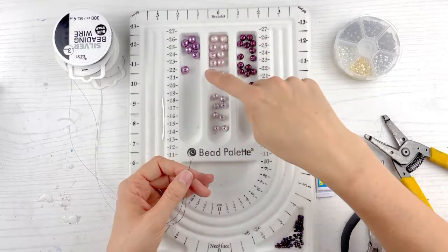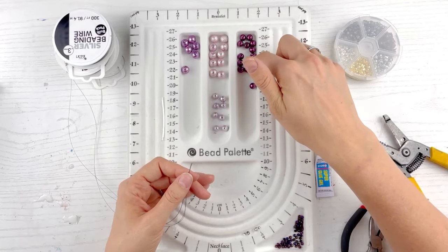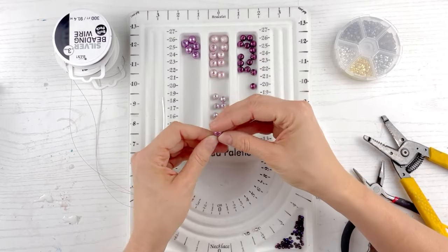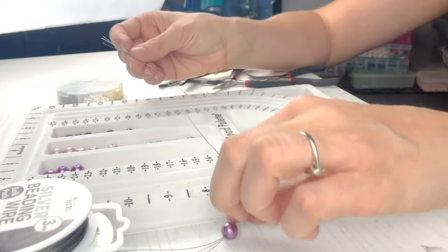I'm going to take one of my first big beads. I think these are 12 millimeters, and these are eight, and these are six, and I think these are two. I'm not 100% sure — I'm not really good on measurements. I just like the bead, like the size, and go with it. So the first bead, we put all three wires in.